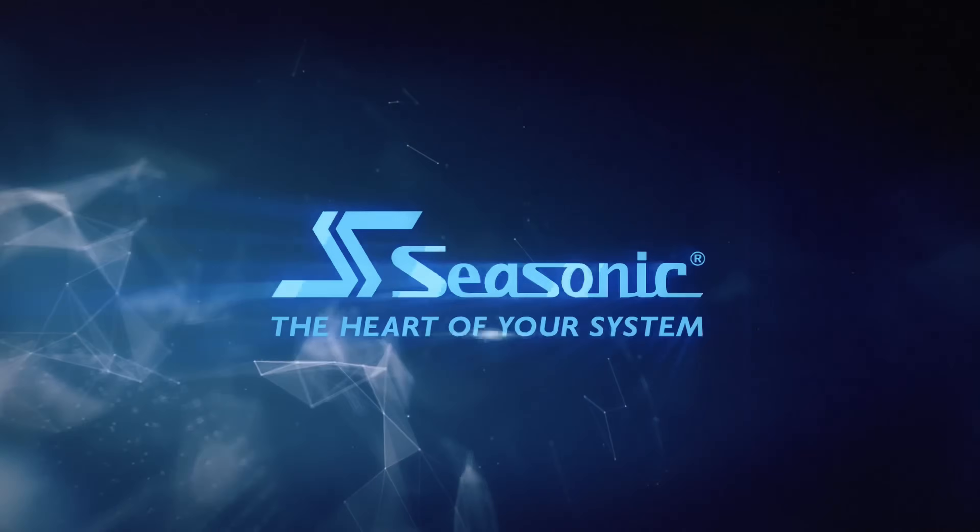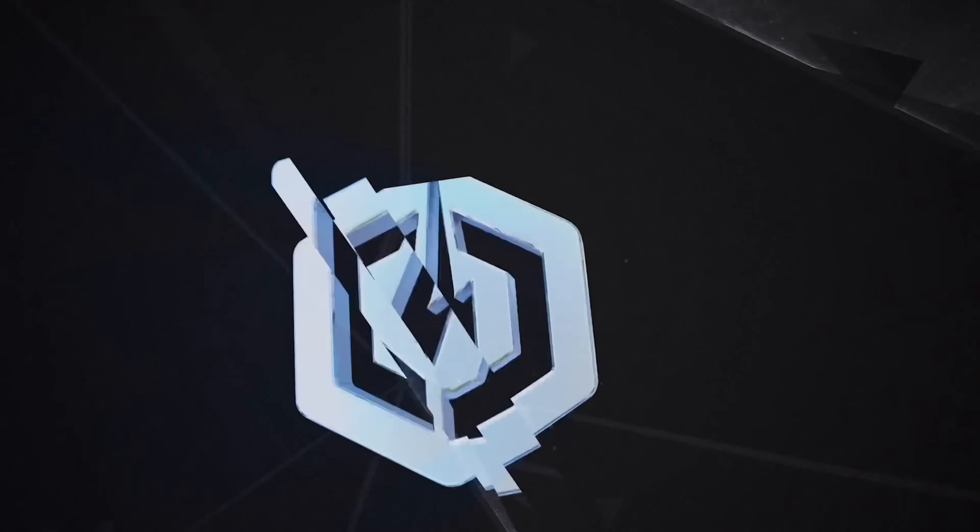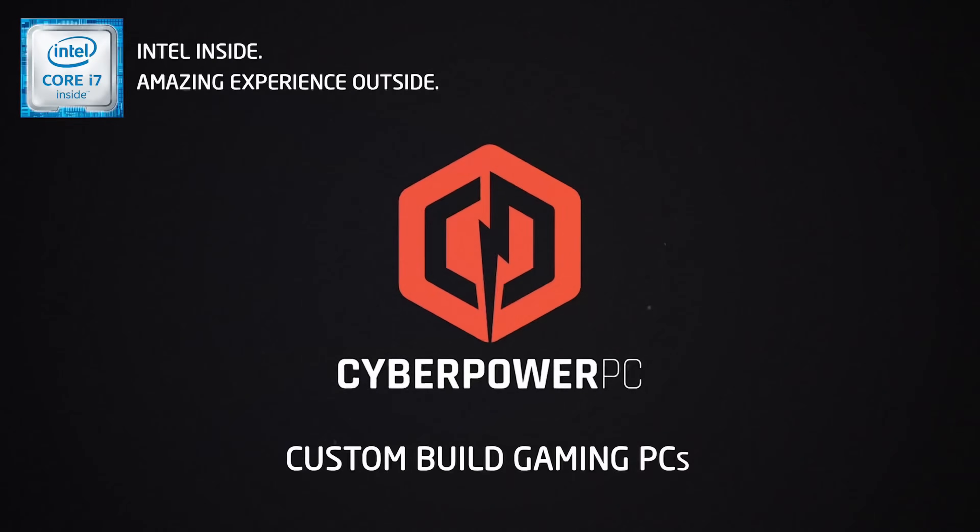SeeSonic, the heart of your system. I'm Neil Walter for KitGuru.